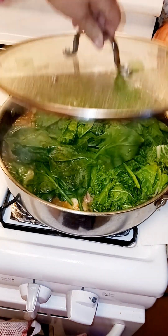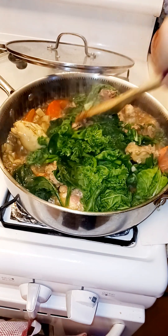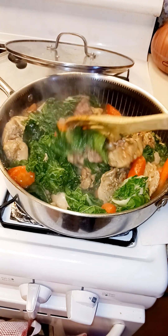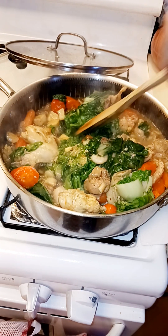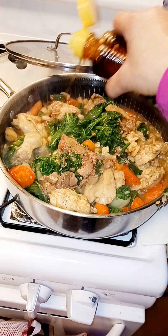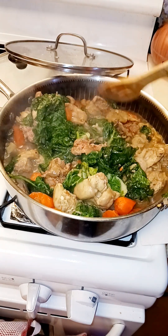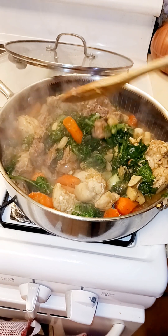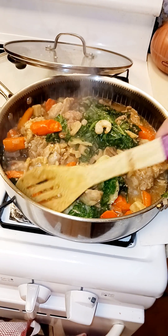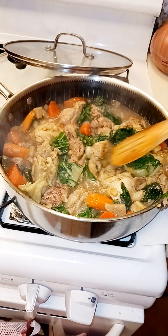Let's check the vegetables, the chicken, and everything else. I'm going to put a little bit of sesame oil here. It seems like it's cooked already — just a few minutes and it's already done. Let's check the chicken.